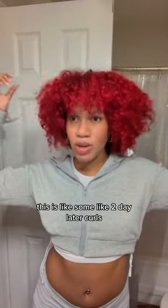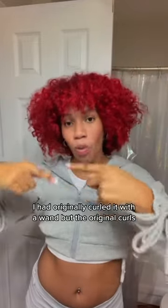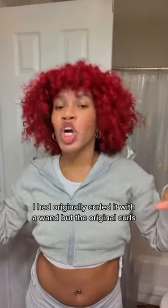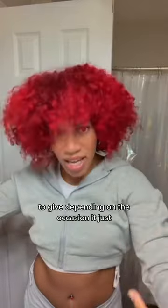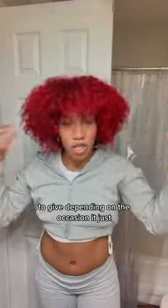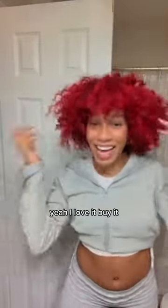This is like some two-day-later curls — I originally curled it with a wand, but these are the original curls relaxed out. You can give it whatever you want it to give depending on the occasion. It just flows, it does what it does. I wear my hair back up, I wear it down — yeah, I love it.